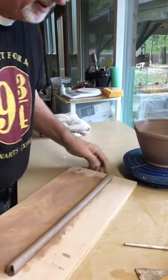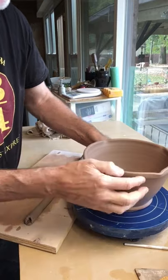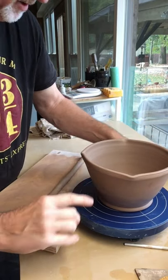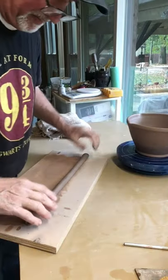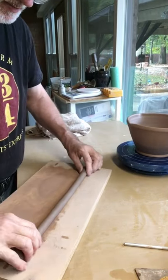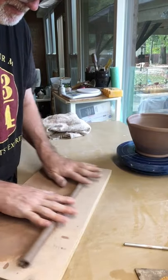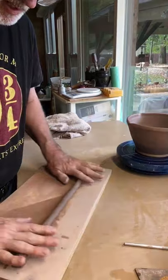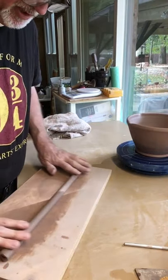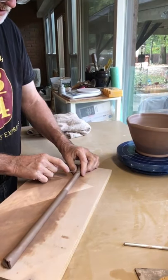I'm adding a handle to two sides, so I need one about this long. I've got enough clay here — it's a little fat, so I'm gonna skinny it up a little bit. I love how adding a handle really dresses up the pot. I think it just adds a lot to the look of the pot.